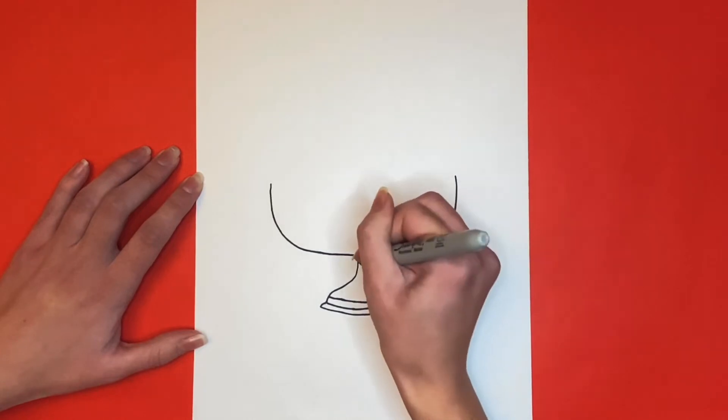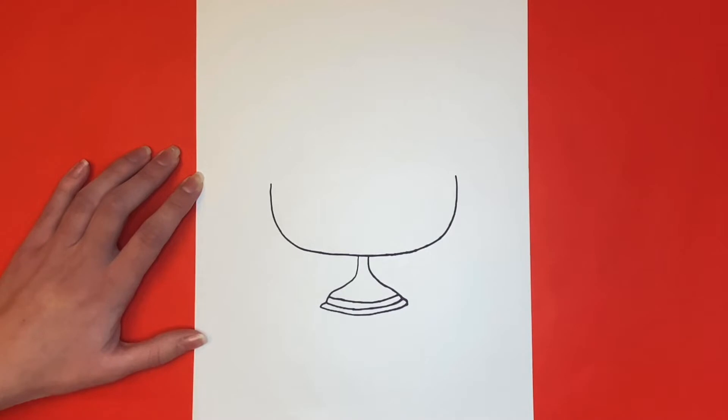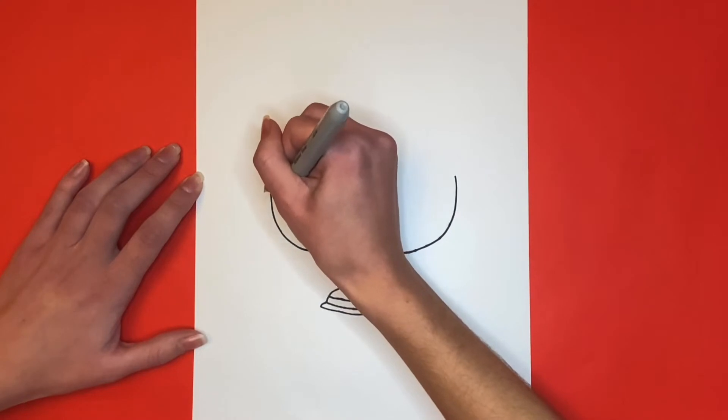Now we're going to continue drawing the top portion of our Hanukkah menorah. Next we're going to draw another big wide U-like shape inside of the one that we first drew. This one will have a small space in the middle where the base is.